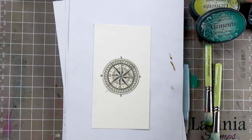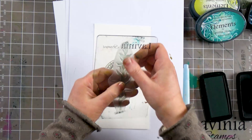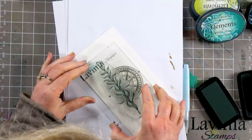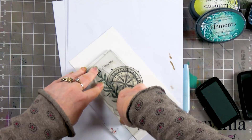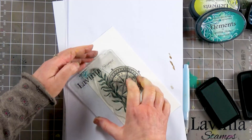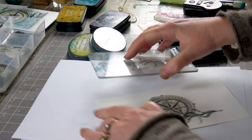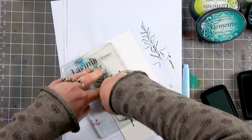The next thing we're going to do is use the VersaFine Clair Rainforest — a lovely seaweed stamp. We're going to ink up and put that down. Give it a good press; it's got some lovely detail on so we don't want to lose that. We'll do another one just at the top, and this time I'm going to stamp off and just do a second generation over here.